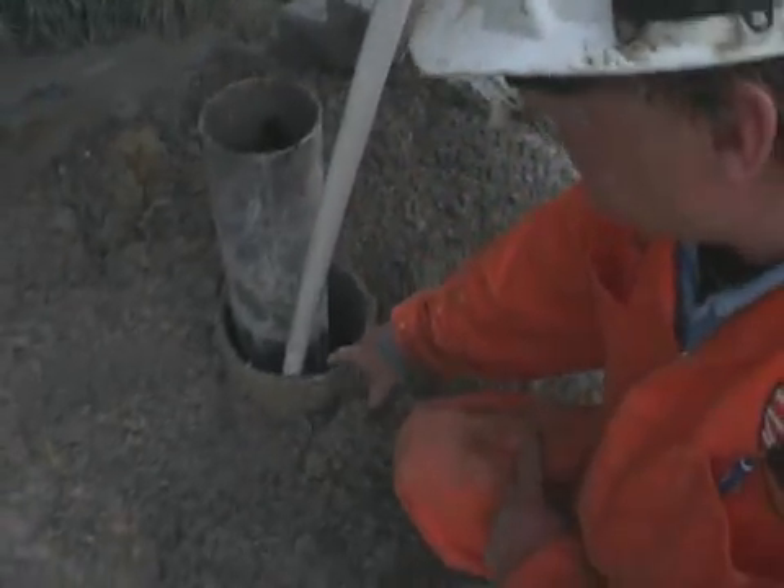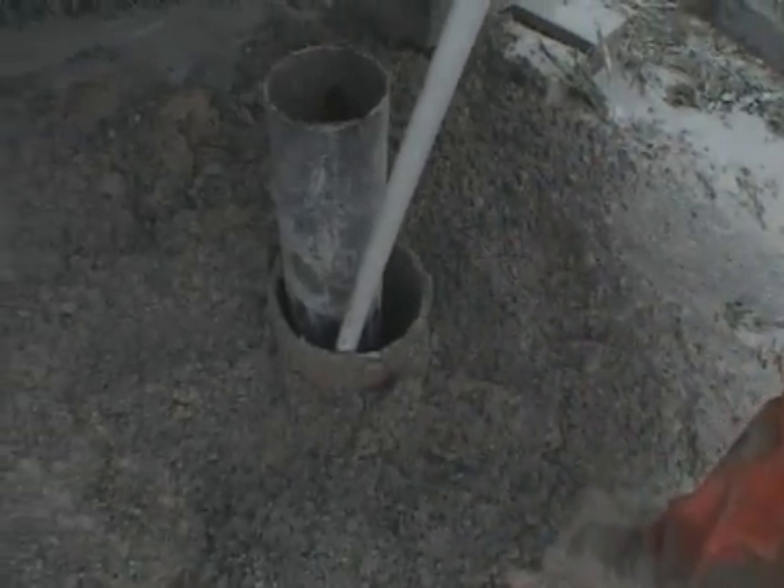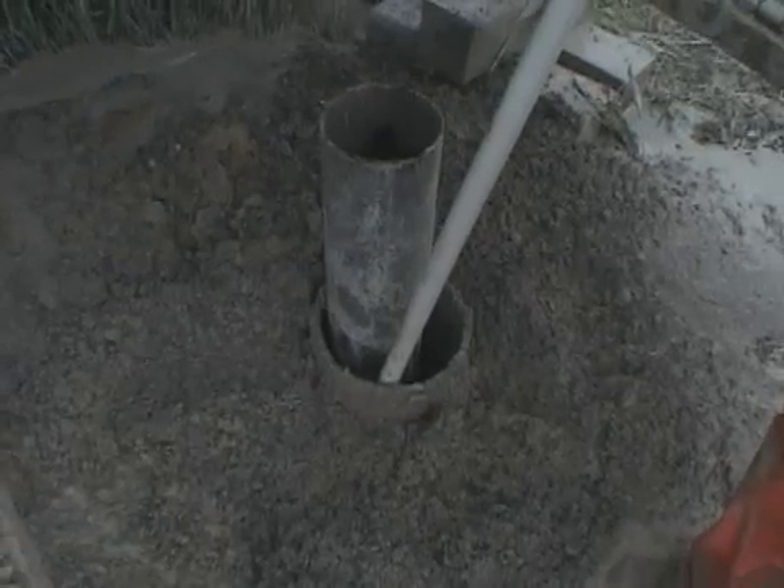Grouting occurs to fill the annular space between the borehole and casing, as per best management practices and Regulation 903.